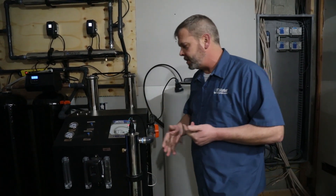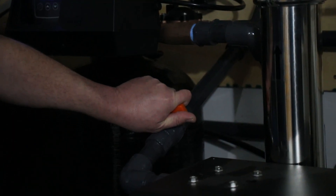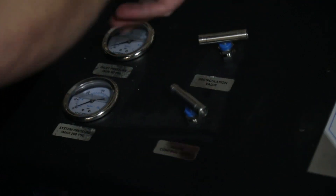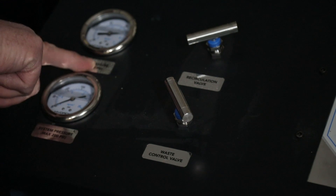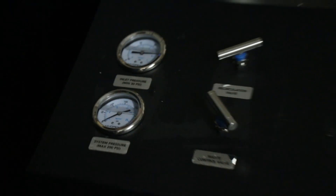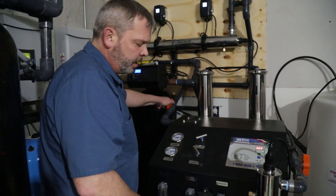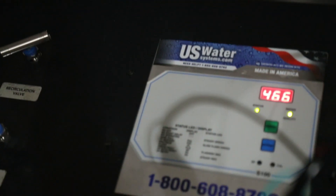The first thing we want to do is make sure we have water onto the unit. On this particular unit, we put a ball valve right here so we can slowly put some water into it. As we're putting water in, we're going to make sure our recycle or recirculation valve is completely closed — turn it counterclockwise. And we want to turn our concentrate valve counterclockwise as well. You can see the inlet pressure gauge is running close to 80 PSI at this home. Now we're going to go ahead and push the on button, the solenoid valve will open, and you'll start to get some water pushing through.